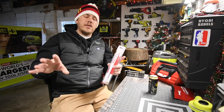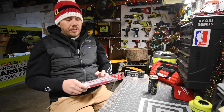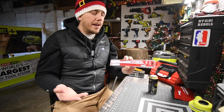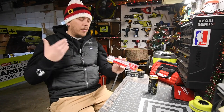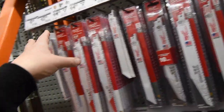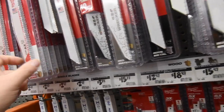Another great tool stocking stuffer under $12 is reciprocating saw and jigsaw blades. These don't last too long and always need replacing, so they make a perfect gift — something your loved one uses all the time. Sometimes they just need a sharp blade to get the job done, and they would love this as a stocking stuffer. Recip saw blades range from $3 all the way to $40 with a bunch of different varieties and pack sizes, so you can definitely get one for $20 or less.